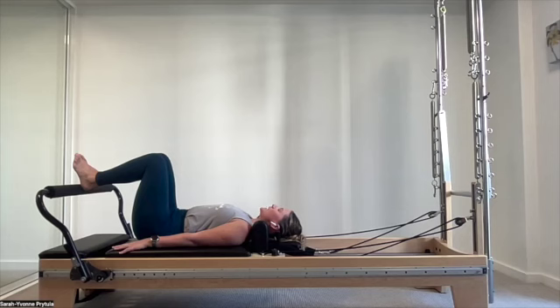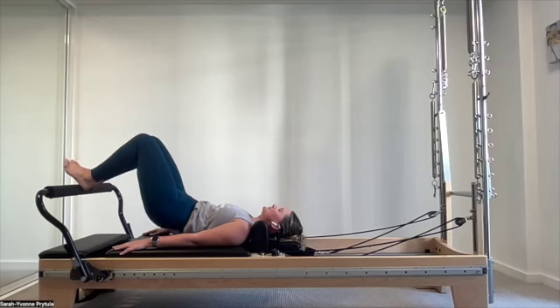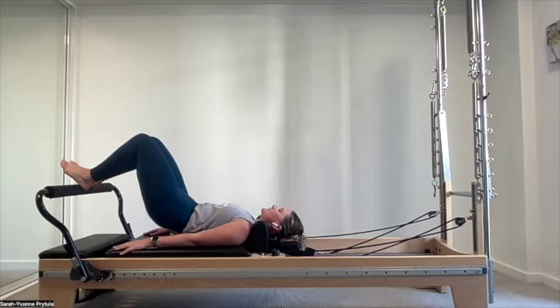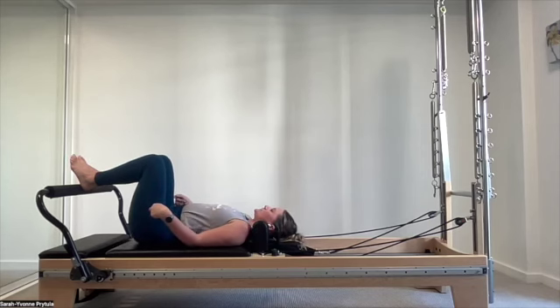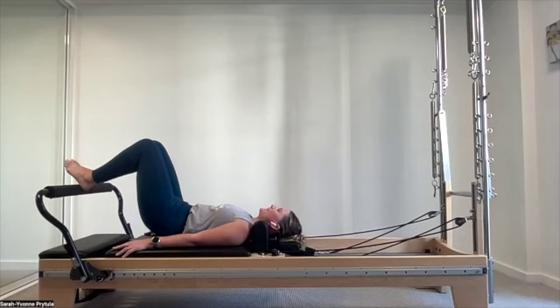We imprint and pelvic curl now. Exhale, draw the abdominals in, find that scoop, and proceed to peel the sacrum off, then the lumbar, the mid thoracic, the thoracic — finding yourself up at the top of the shoulders. Take a breath in, exhale, let the sternum drop and sink. Feel the mid spine find the carriage, then the lower back, then the sacrum, and lastly the tailbone returning to neutral. Careful not to overshoot. Repeat — exhale, imprint, curl up, peel that spine off.